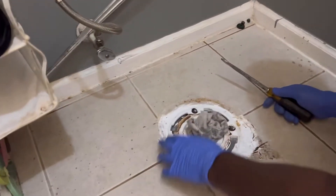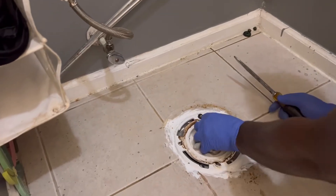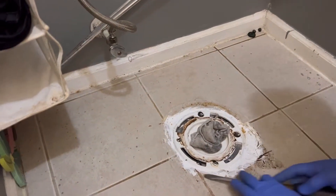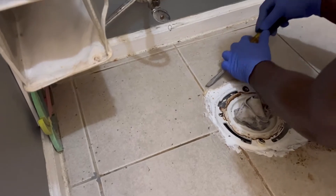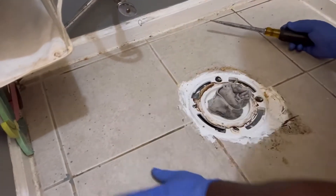Now that you've removed the toilet, you want to go ahead and put a rag on the hole to keep it closed. Then you're going to go around and clean up all the excessive caulk that was there from the previous toilet — you want to go ahead and remove all of that out of the way.